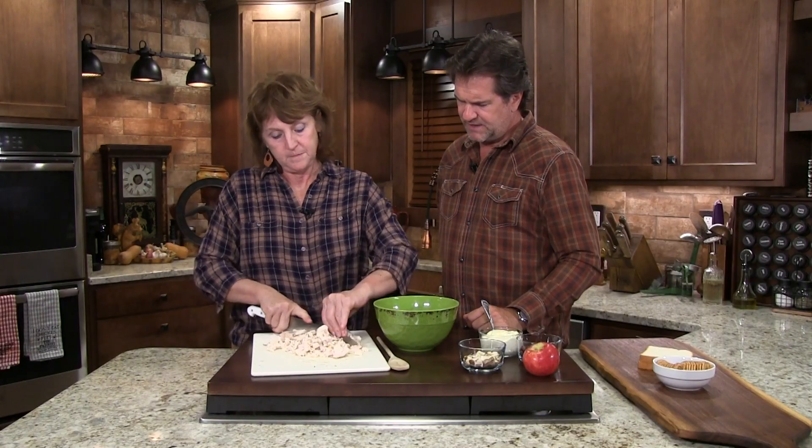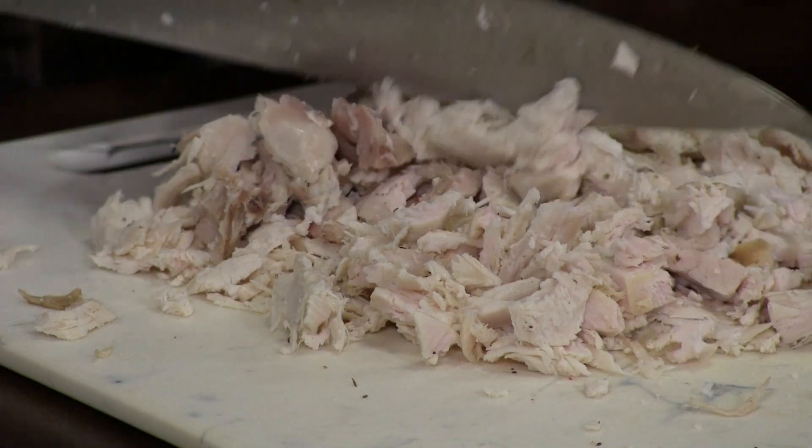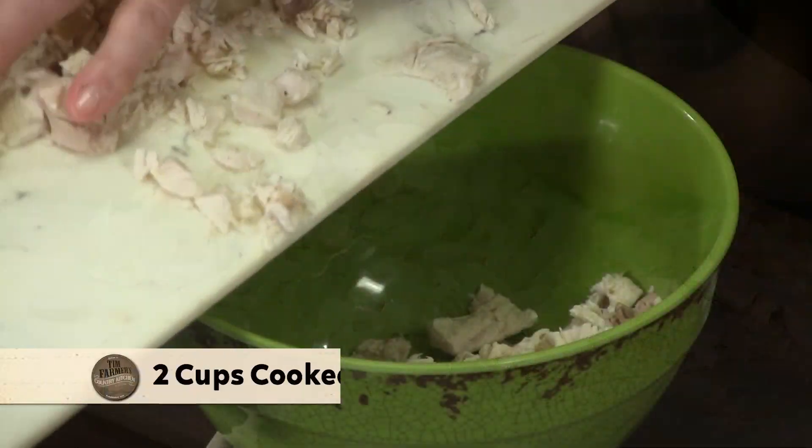So you're just chopping this up into bite-sized pieces. I don't really know how much we have here — you kind of just do it yourself by what looks good. That looks like about two cups of turkey.